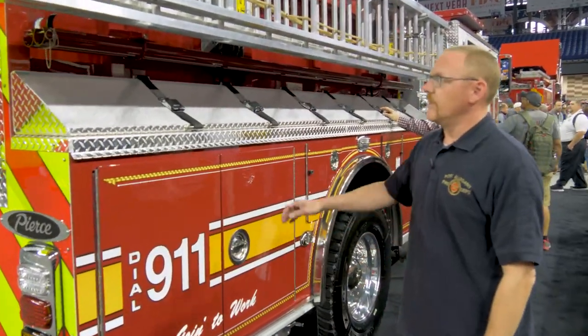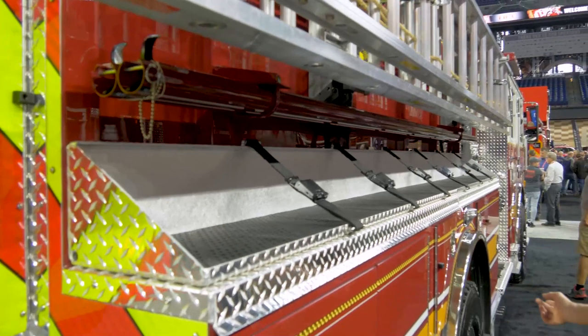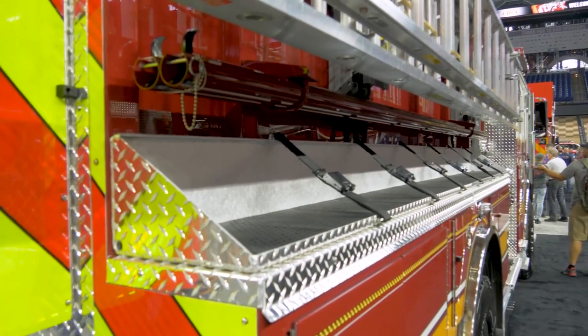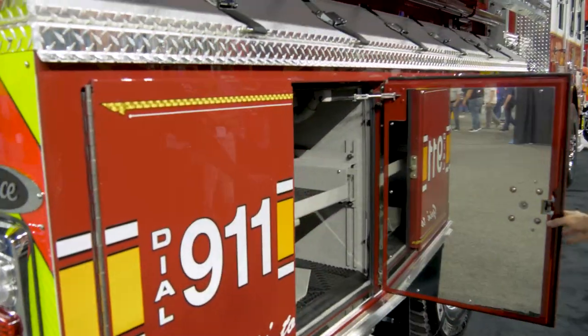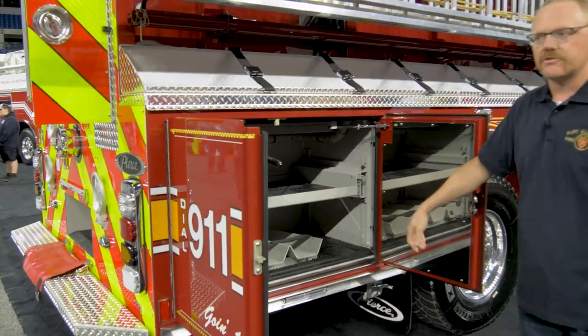As we come around to the officer side, we have storage for high-rise packs, so we can fit three bundles there with the hose for standpipe operations. This compartment also has a rack for fire extinguisher storage.